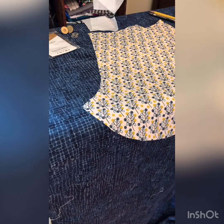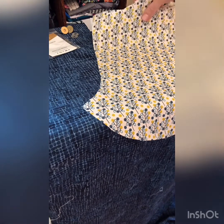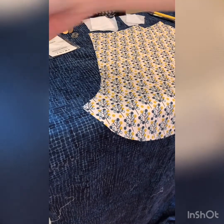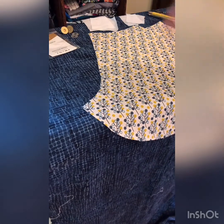We have two squares that are about two by two, and we have our two lining pieces — these are the main center panels of your bag. Then I have a marking utensil and some sharp scissors.